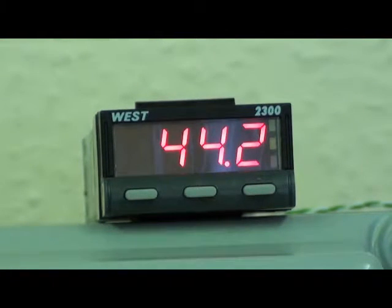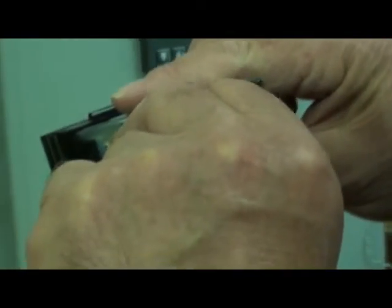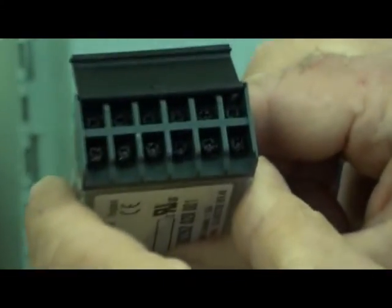The front of panel protection is IP66. The back of panel protection is IP20. Terminal connections for the inputs and outputs are by screw terminals.